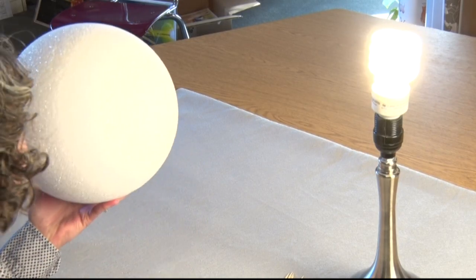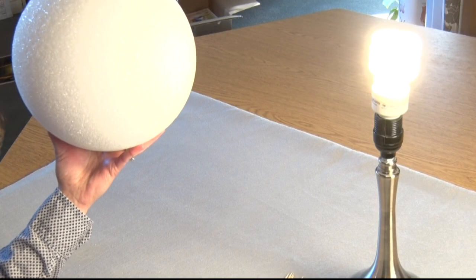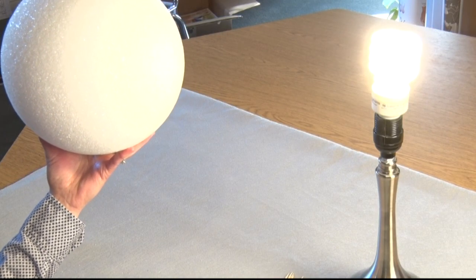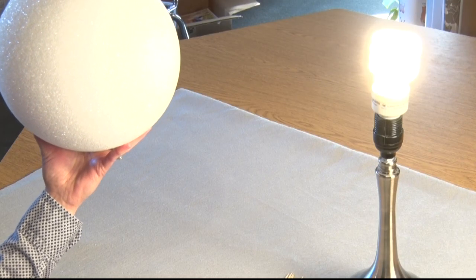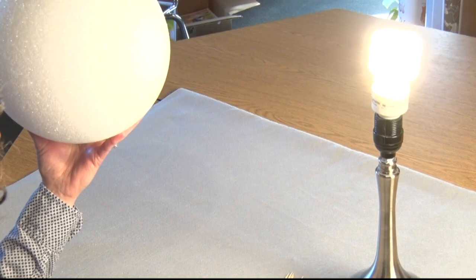Today we're going to look at how the sun shines down upon our earth. We're going to close our eyes first and imagine the sun's rays are striking down on us. I want you to think about how the sun's rays hit the earth.